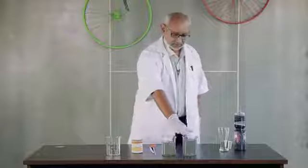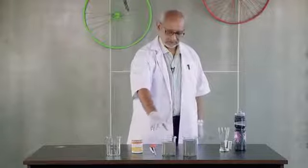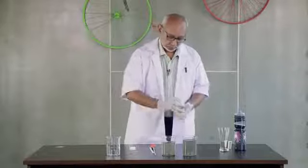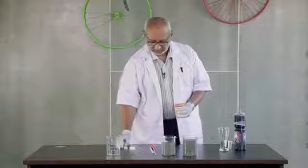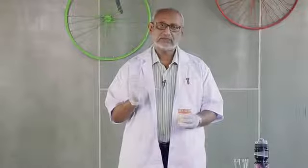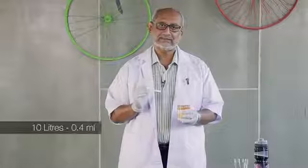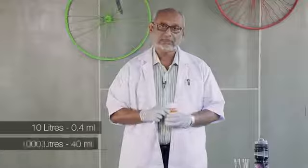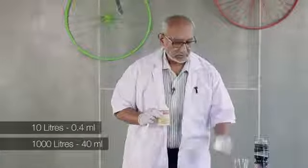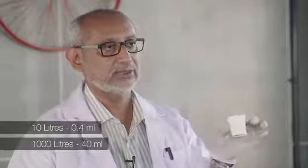Here we have two beakers of sewage water. Now I am adding EcoClean 2300 to one of the beakers containing sewage. The quantity required for the treatment is very, very little. In fact, for 10 liters you need 0.4 ml, or for 1000 liters you require about 40 ml — this is all that is required to treat 1000 liters of sewage.